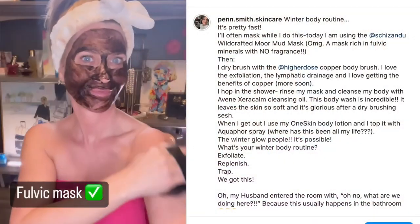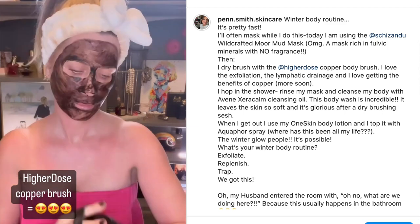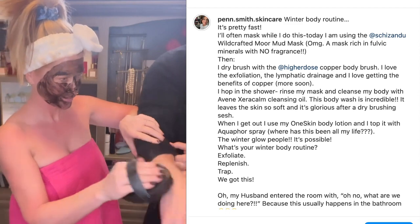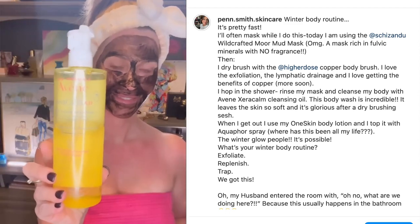This is a massively effective body routine for crepey skin on your arms, and also for dry or lackluster winter skin. I made a quick reel on Instagram this morning after running through this routine, and I thought I'd share it here because it is so super effective. A couple of things in this routine are especially noteworthy — one is a massive hidden gem at drugstore pricing. If you have skin, especially on your arms and hands, that gets dull, dry, and gross in the winter, this routine will fix that in one go.